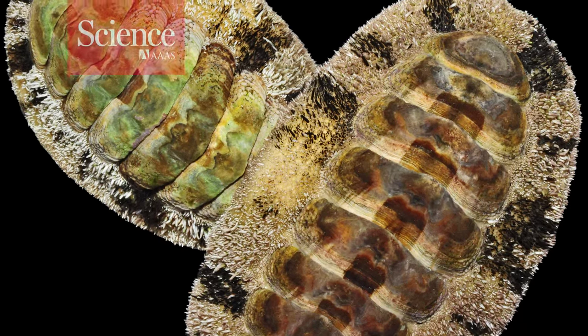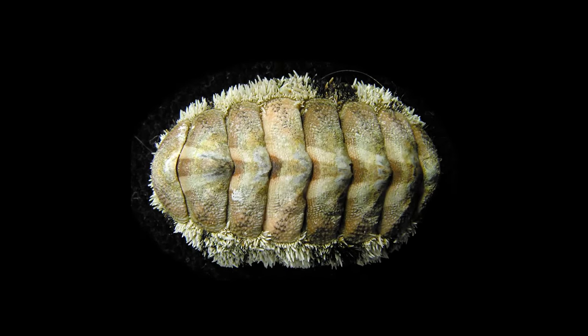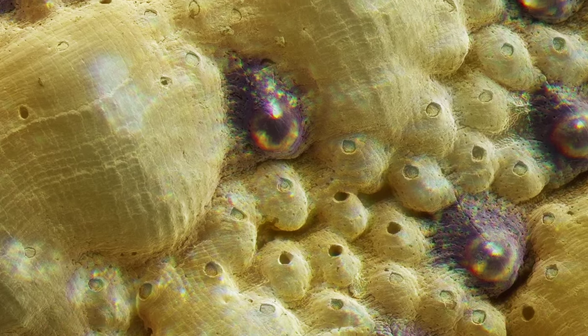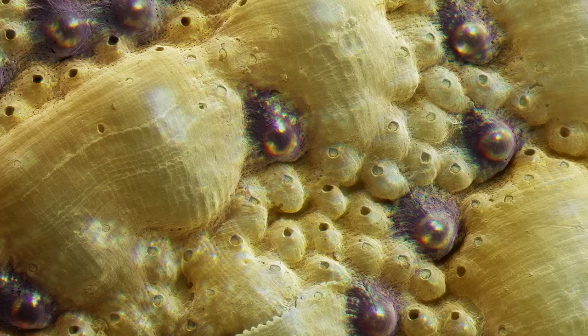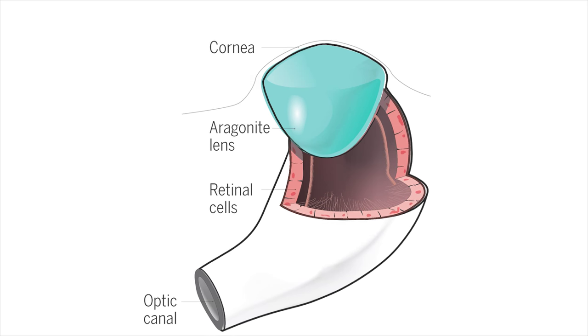Although chitons look very simple, these mollusks have a very sophisticated shell. The shell's outer layer is full of black bumps that, on close inspection, turn out to be very tiny eyes, complete with light-sensitive cells and a lens.